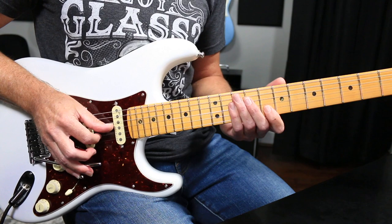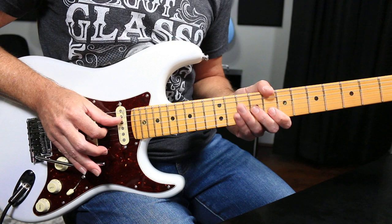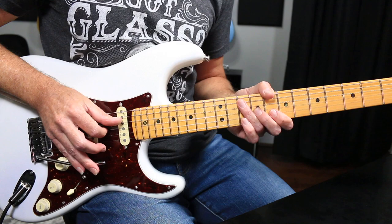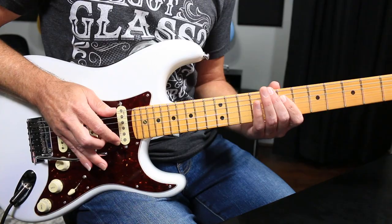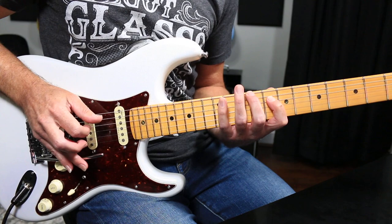You swoop into the note, come back down, and then while the trem arm is still in that position you grab the third and let the trem arm come back up, and then you can duck back down. It's basically like a slide trick, and that's pretty much what I do everywhere.